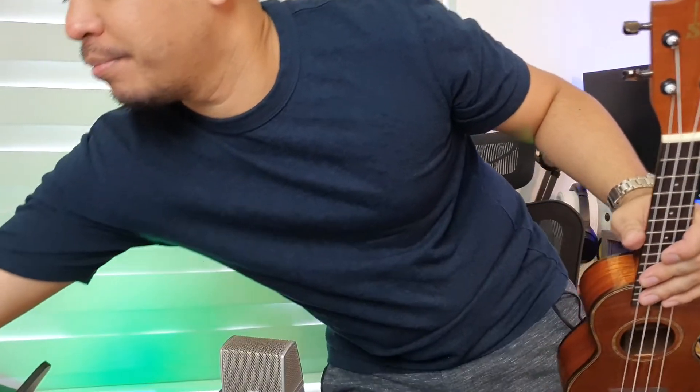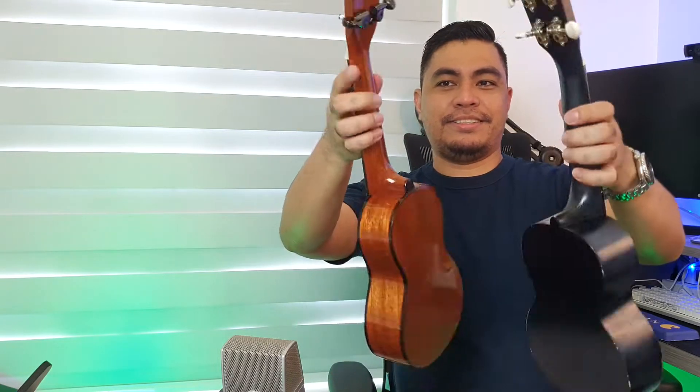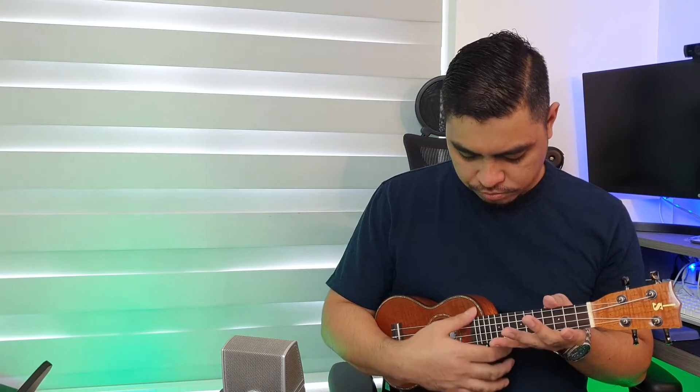I'll get my cheap Mahalo ukulele to compare. Yung size sa kayang sound. So yung feel, ibang-iba. Mas mabigat to, syempre — this is solid wood. Pag hawak mo sya sa body mo, nararamdaman mo talaga yung nag-vibrate sya.